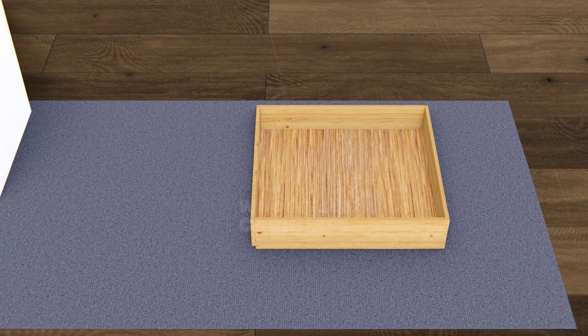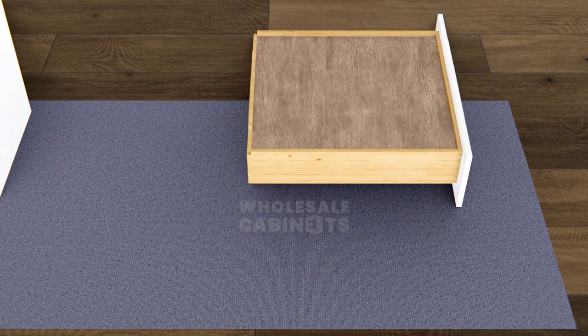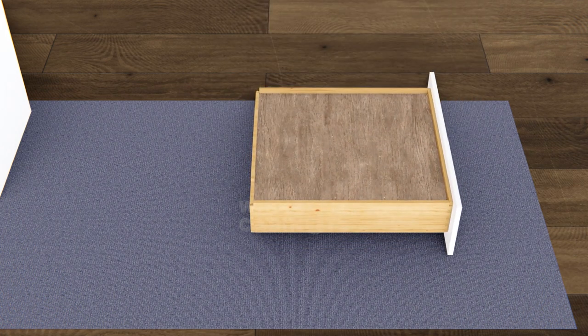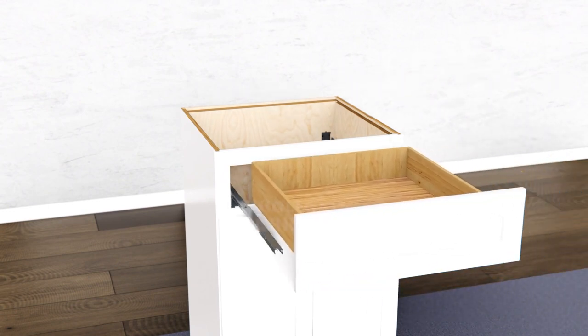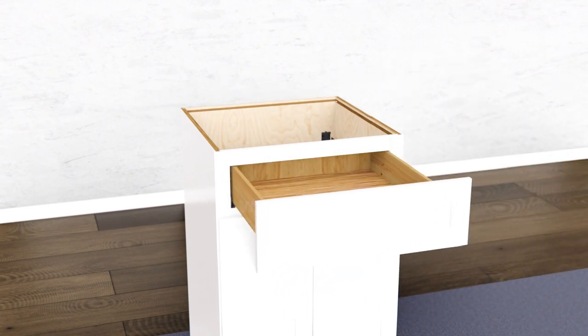Align the drawer box with the drawer's face panel and attach them using the screws provided. Turn your drawer box over so the bottom is facing upward. Attach the soft-close triggers to the front of the drawer box. Attach the bumpers to the upper corners of the drawer's face panel. Place your drawer on top of the metal slides and push it back until it clicks into place.